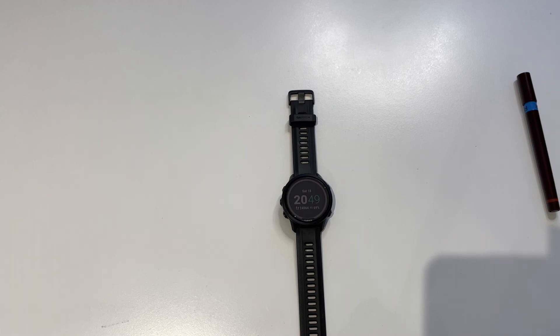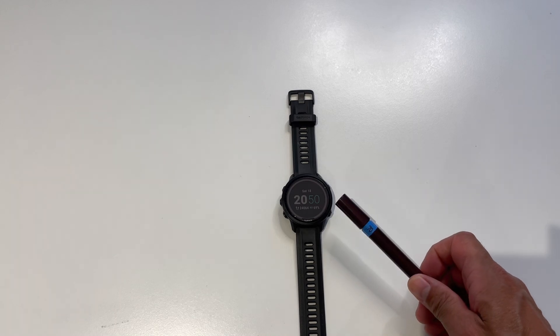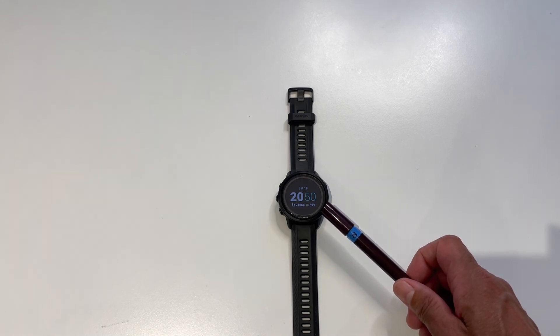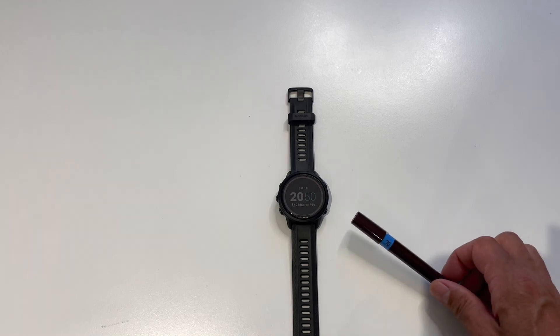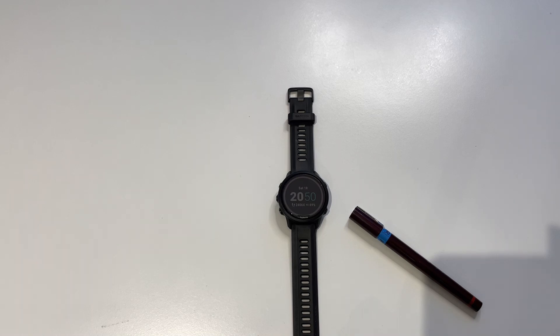So what are we getting on the new 955? I'm going to put a link in the article to DC Rainmaker's very comprehensive post. The first thing you're getting on the solar model is obviously the solar. If you see on the edge, there's a ring — that ring is the primary solar ring. And then the whole watch face is covered with another solar panel. The sum effect of those two solar components is that you're supposed to be getting a significant solar boost, even in countries that are not very blessed with sun, such as the UK.